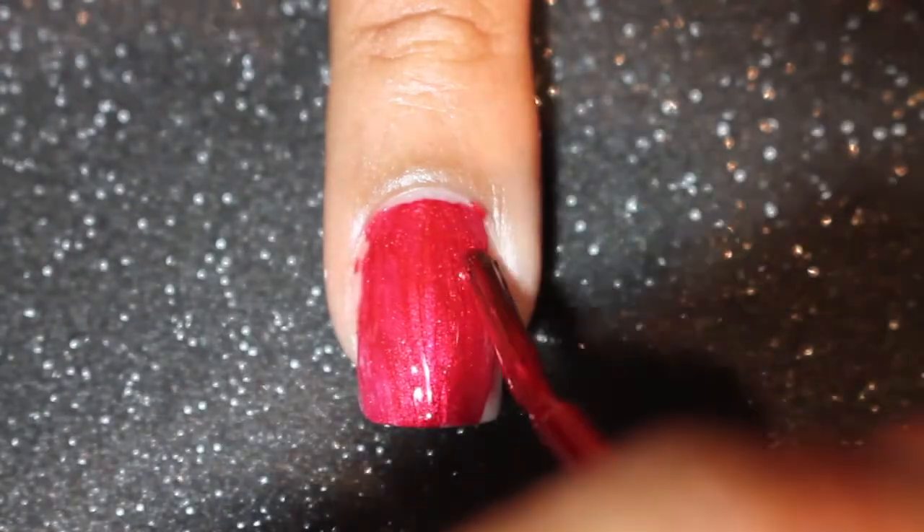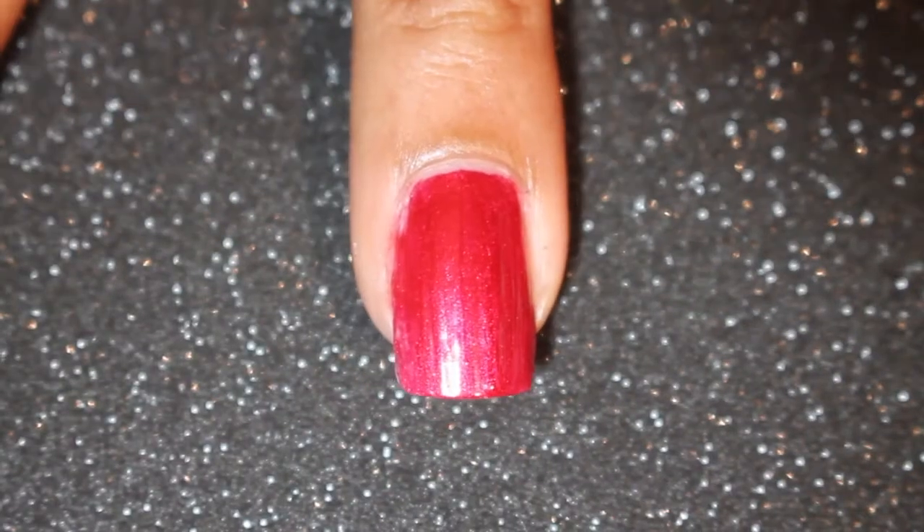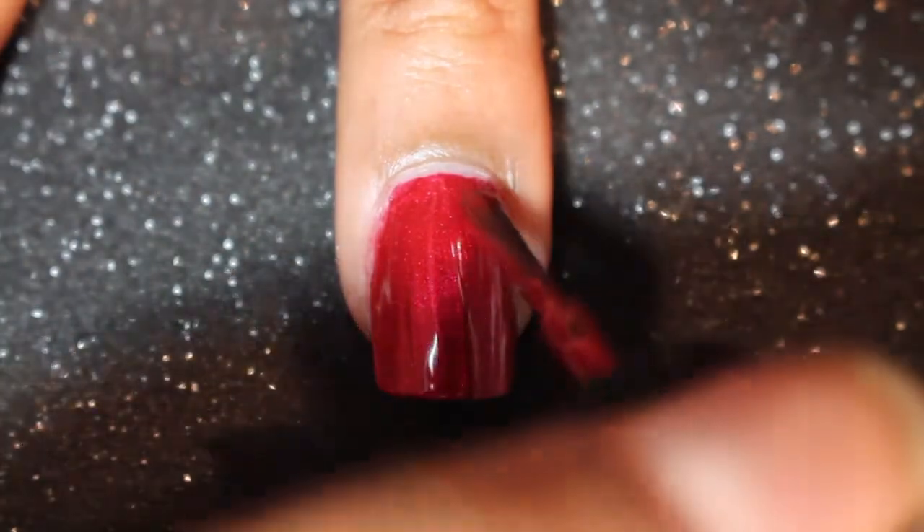I figured it was really good for an everyday look in case you guys wanted to do it yourself at home. You can use any colors — it's great for an anniversary, going out on a date night, or just to have a fun nail look for work.